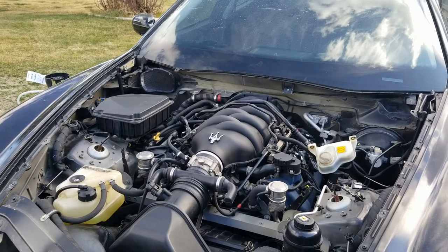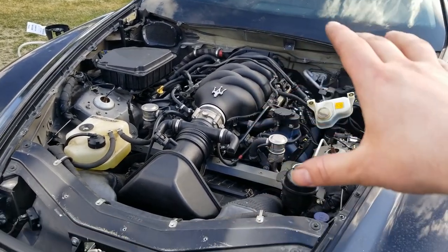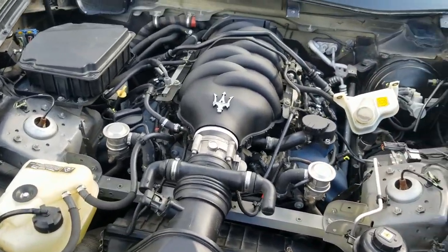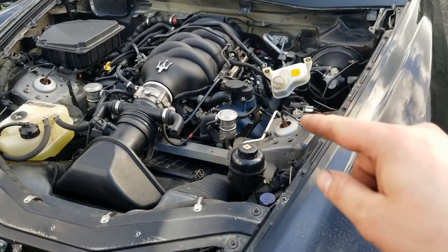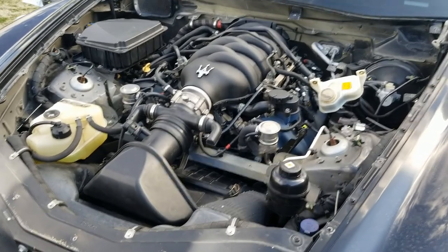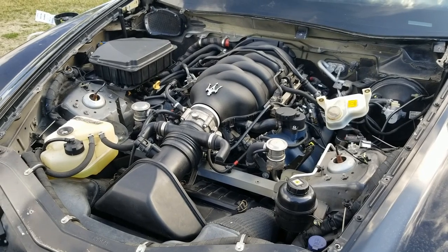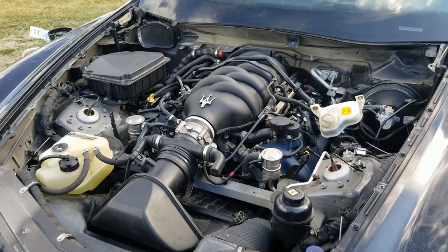I'll keep driving it and see if any issues arise. That's how you fix that issue on these cars. Now some people are not that lucky — some people actually need to change the whole variator and all the timing. In this case it wasn't that serious, even though I was told I'd need to take everything apart and do that. But as you can see, the problem is fixed and I did not need to go any further.